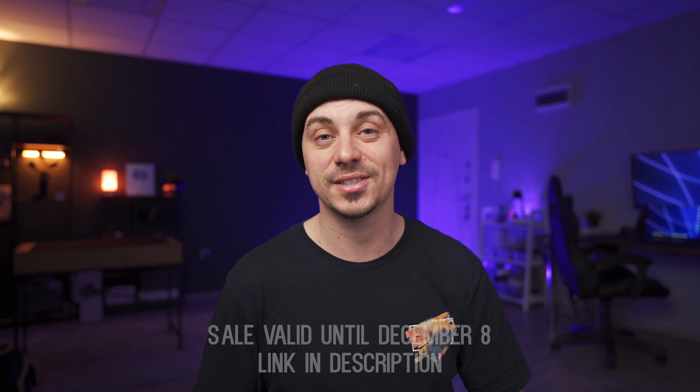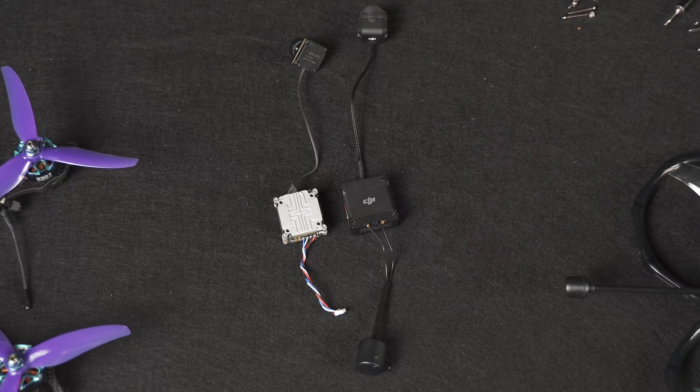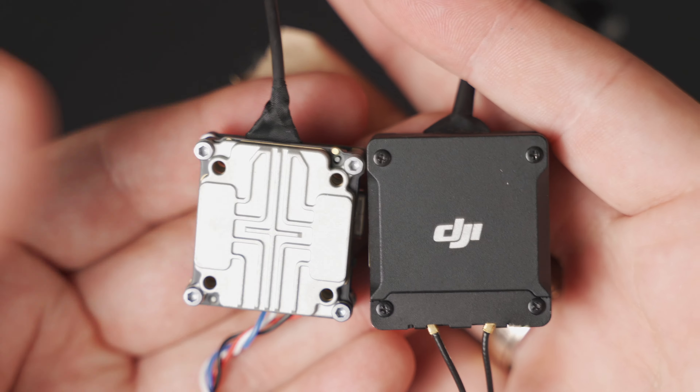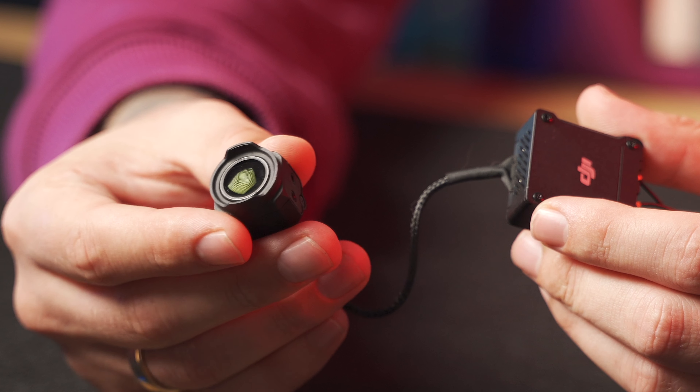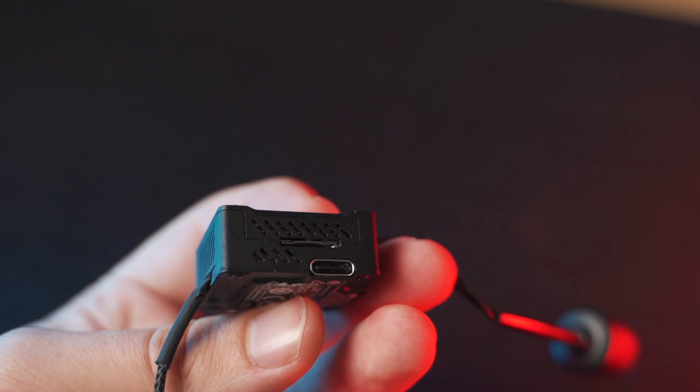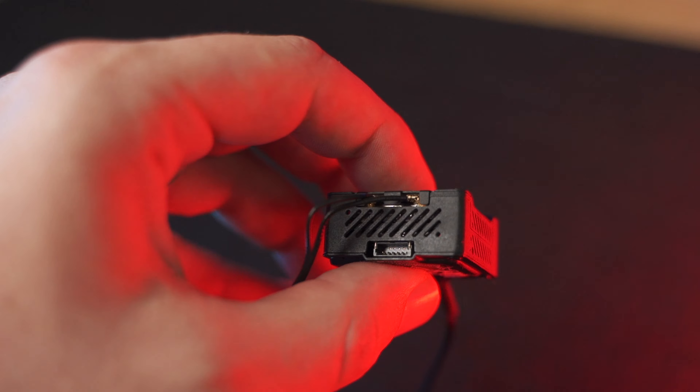Since DJI stated they're officially going to support the older Air Units — not the Vistas, just the Air Units — with the new goggles, you will have the chance to cross-use the old Air Units with the new goggles, or use the new O3 Air Units with the old goggles. You'll have a lot more flexibility to choose which system is right for you, since they're all using pretty much the same system. But I feel like the new system really makes sense for anyone looking to upgrade to the best quality possible, because quality is definitely the number one thing you'll be gaining.